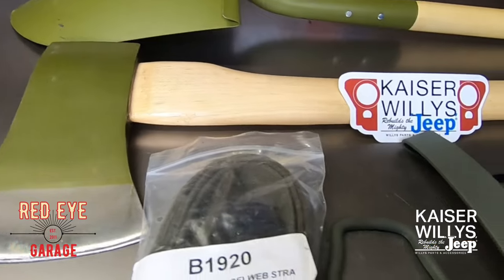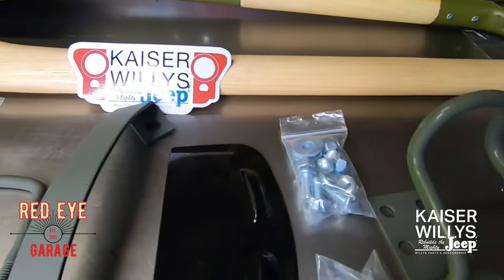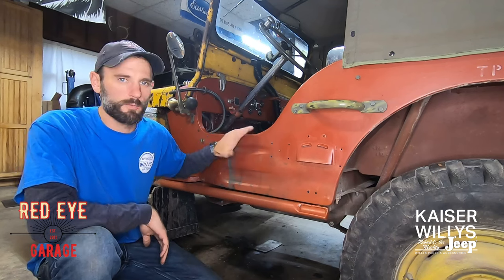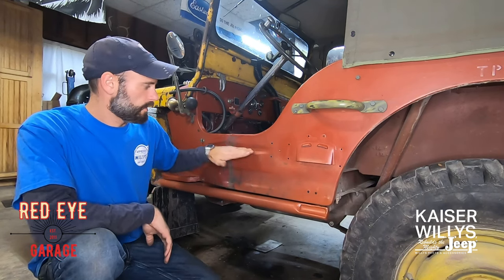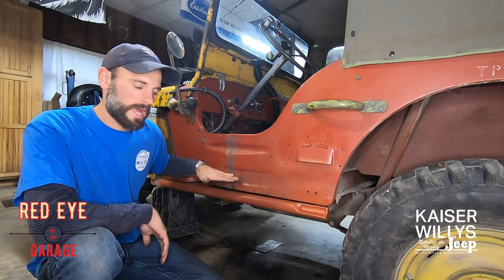In today's video, I'm going to show you how to install Pioneer tools on your flat fender. This is a reproduction Ford GPW tub, and a Willys MB tub would be exactly the same. It comes with indents — up here would be the one for the shovel, and down here would be the one for the axe.